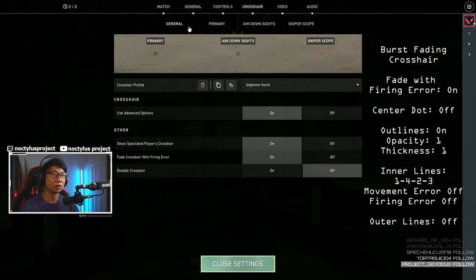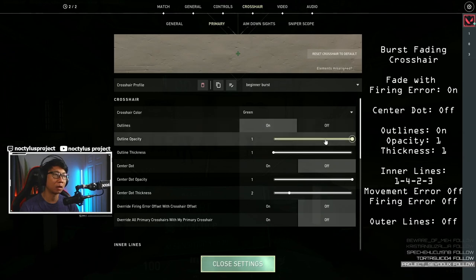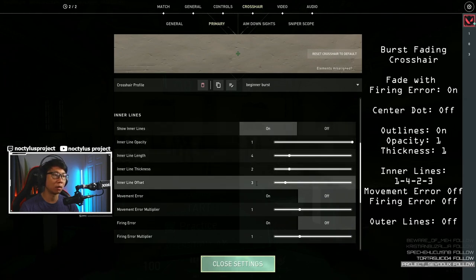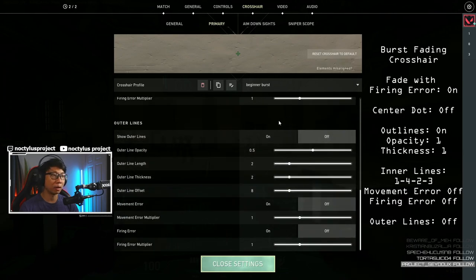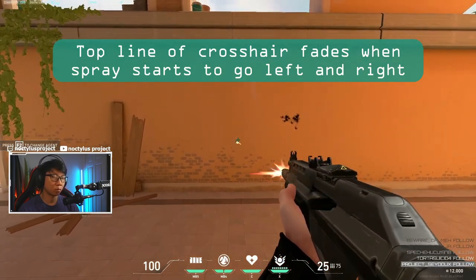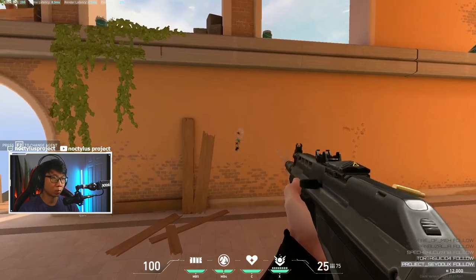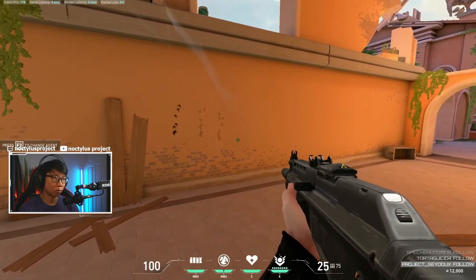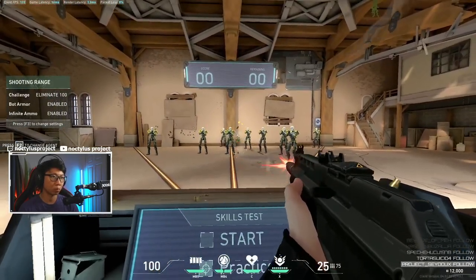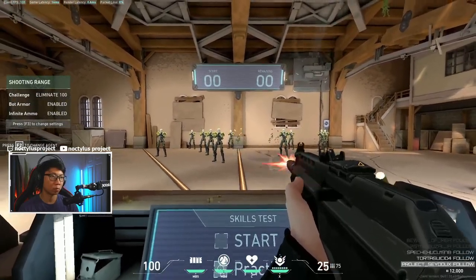For the bursting crosshair, go to the general tab and change 'fade crosshair firing error' to on. Then go to your primary tab and change crosshair color to green, outlines to on, outline opacity to 1, outline thickness to 1, center dot to off. Inner lines are on with numbers 1, 4, 2, 3. Movement error off and firing error off. For the outer lines, change these to off. This crosshair will fade the top line of your crosshair when your spray starts to go left and right, indicating you're becoming less accurate. So whenever the top of your crosshair fades, stop spraying. Ideally keep your burst to 3 to 5 bullets, but use this indicator as a reminder to stop when needed.